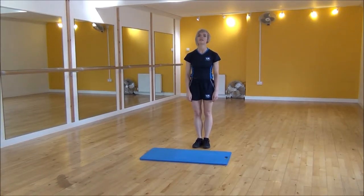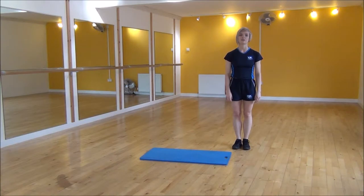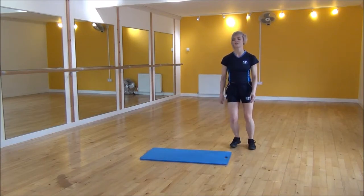Okay everyone, the next exercise today is 3, 2, 1 squares. So what we're going to do is we're going to start at one side of your mat. You're going to move to the side for 3 and touch the floor. Then you move back for 3 and touch the floor. Other side, touch the floor and come forward. So it looks like so.